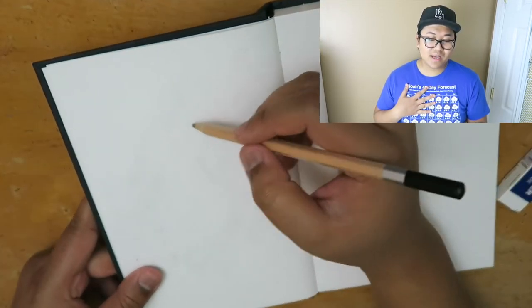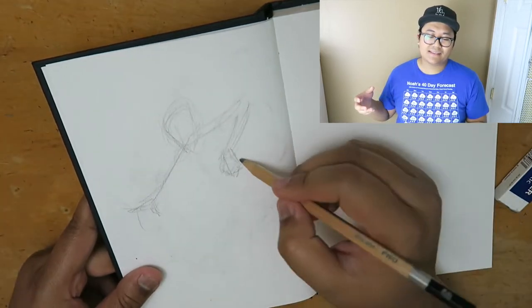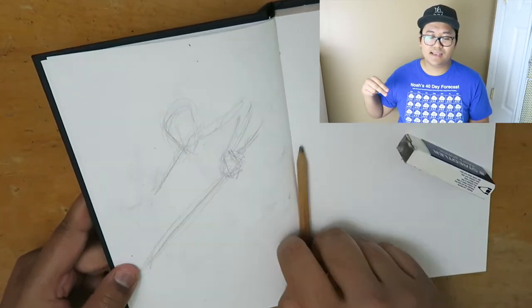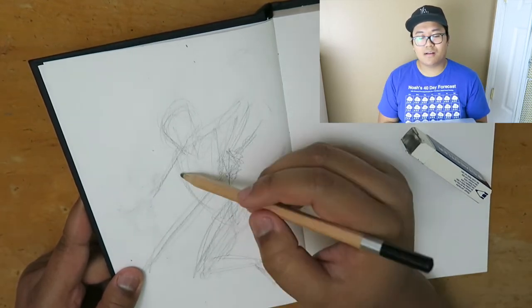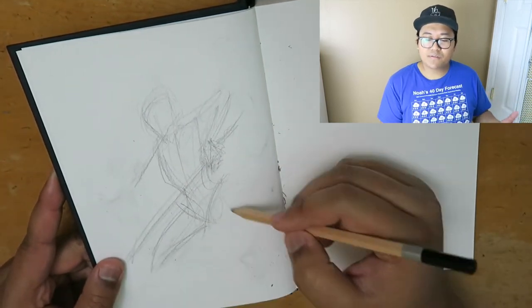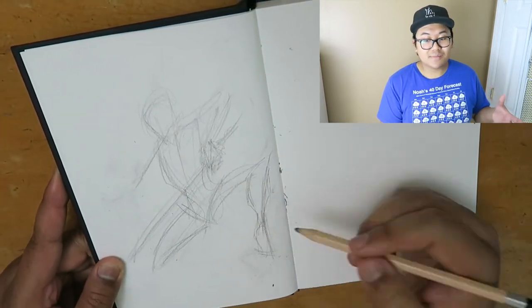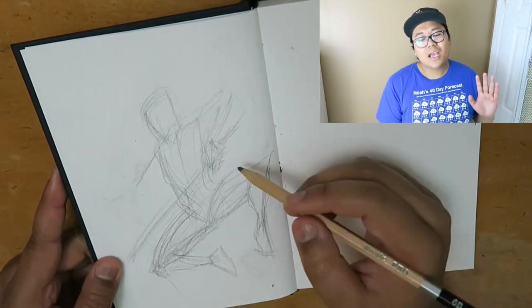I struggle sometimes with knowing how much room there is on the page — that's a struggle for me personally, trying to fit the whole image into the page without it running off. But I wanted to leave this portion in here just to show that sketchbooks don't have to be perfect, and your drawing sometimes isn't always going to be perfect. There are going to be mistakes, but that's what they make erasers for.